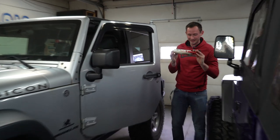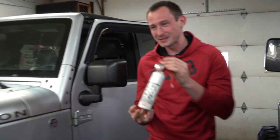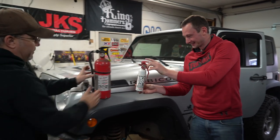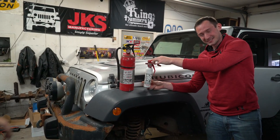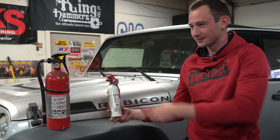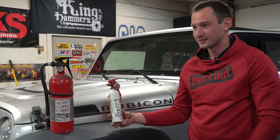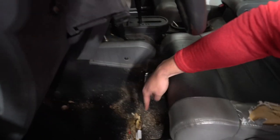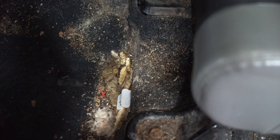We found a fire extinguisher under the seat, and I don't know what size fire this is going to put out. For visual comparison — proper fire extinguisher versus that fire extinguisher. I guess that's what you get with a $10,000 Jeep. Although $10,000 still seems like a lot of money.